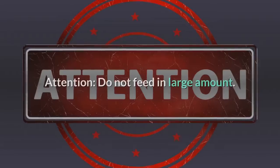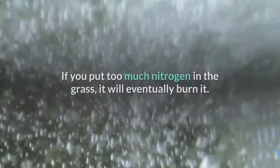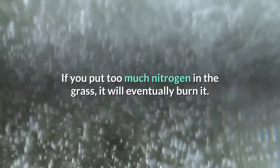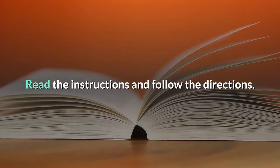Do not feed dormant grass, as it cannot extract nutrients. Attention: do not feed in large amounts — if you put too much nitrogen in the grass, it will eventually burn it. Read the instructions and follow the directions.